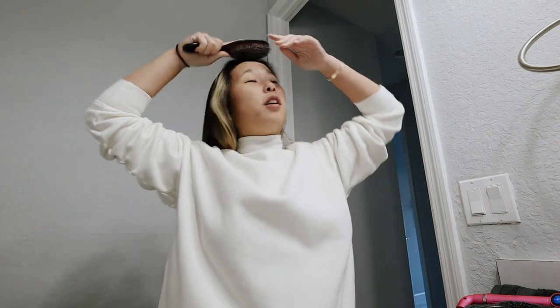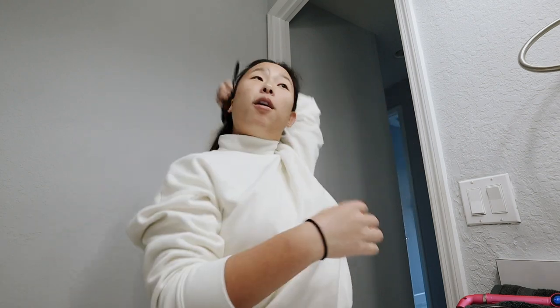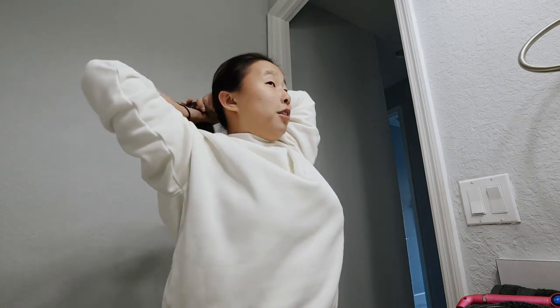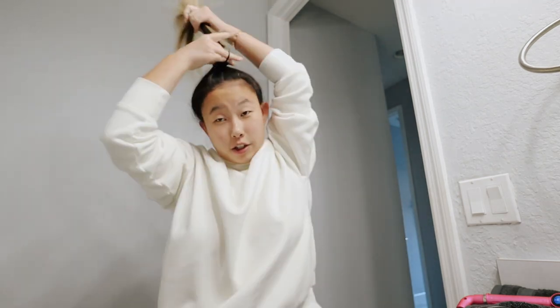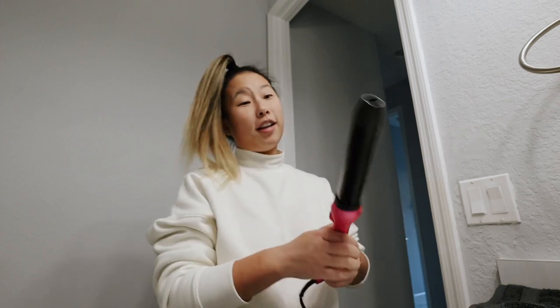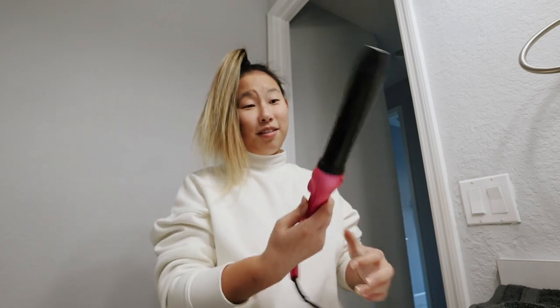I was going to put on makeup and go out to dinner, but my parents said it's too cold, so we're not going out. I'm not putting on makeup if I'm not leaving the house. I'm just going to put one ponytail holder in so I don't get a crease. This Duval curling iron — I love it so much. I'm so happy they wanted to work with me and I've been using it for probably well over a year now and it's still held up really nicely.